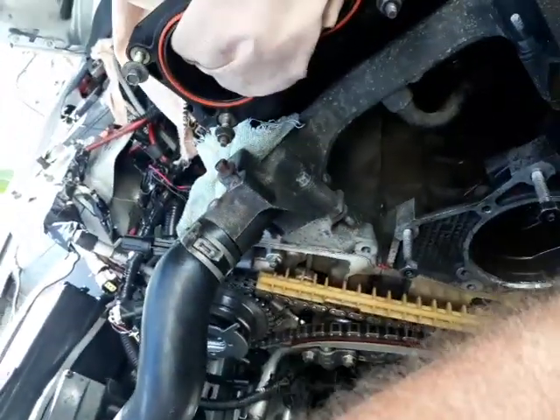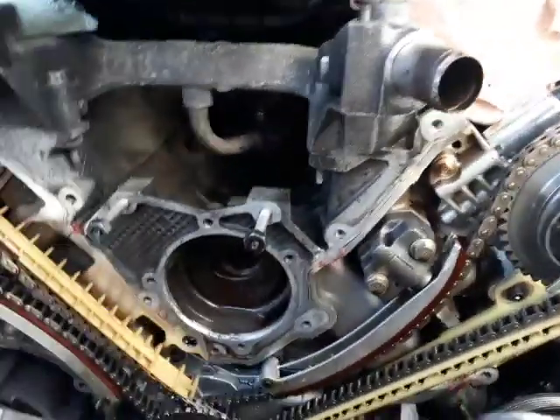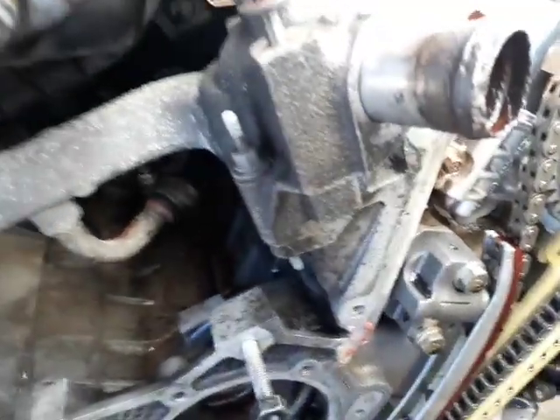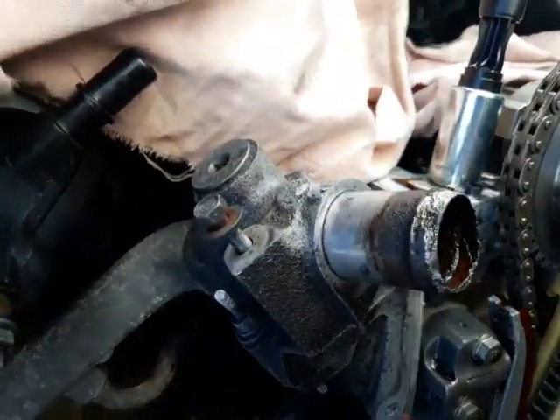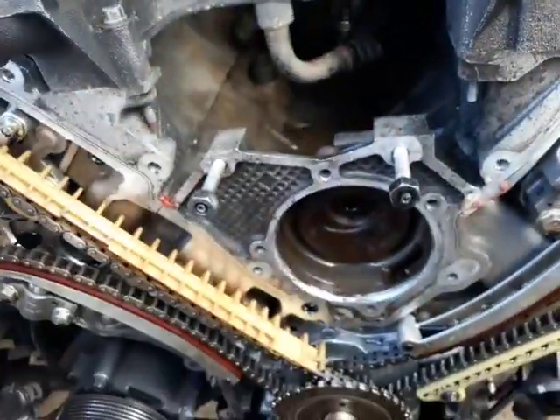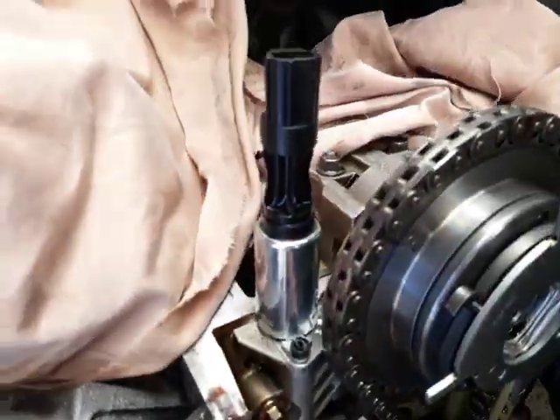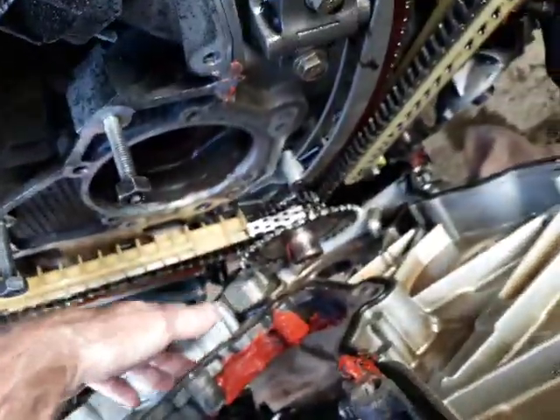Everything looks great, clean. Thank goodness. The ratcheting tensioner on the right side is looking good, ratcheted in place. Awesome — no spare parts laying around. Very, very nice.